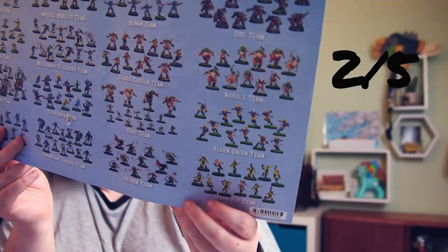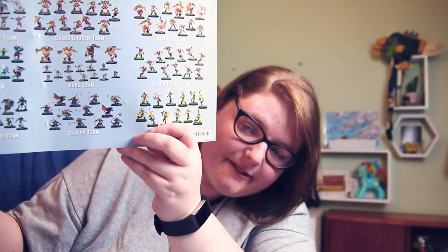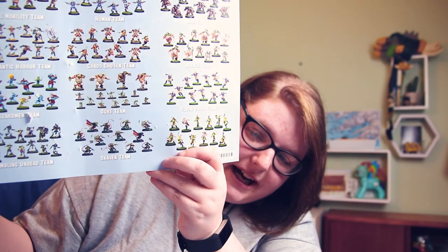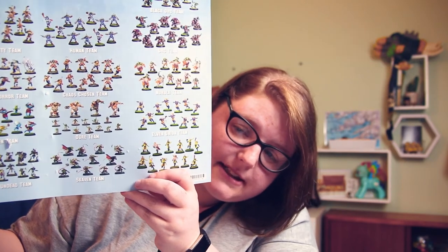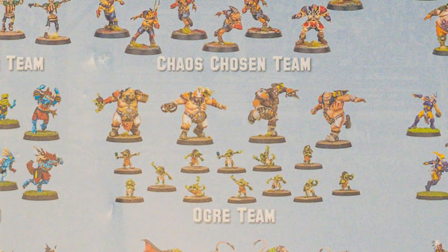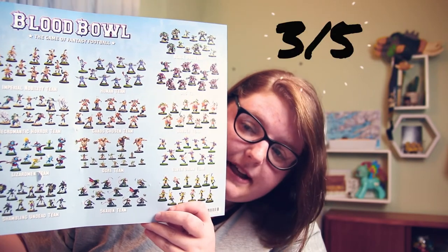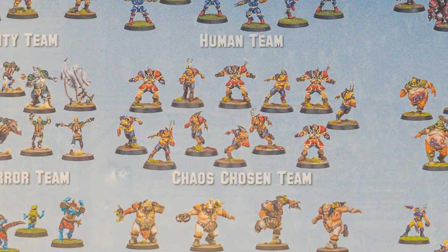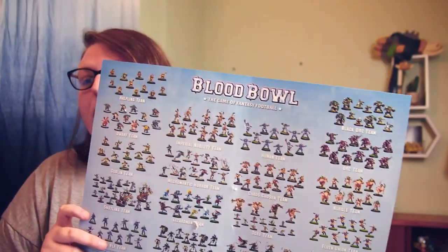I almost missed the Skaven team — I actually really like how the rats look, super fun, I love their big capes — four out of five for the rats. The Ogre team is cool because at least one of the ogres is not just white; three out of five. Then the Chaos Chosen team — I kind of like their armor — three out of five. And I think that is everything on the entire board.